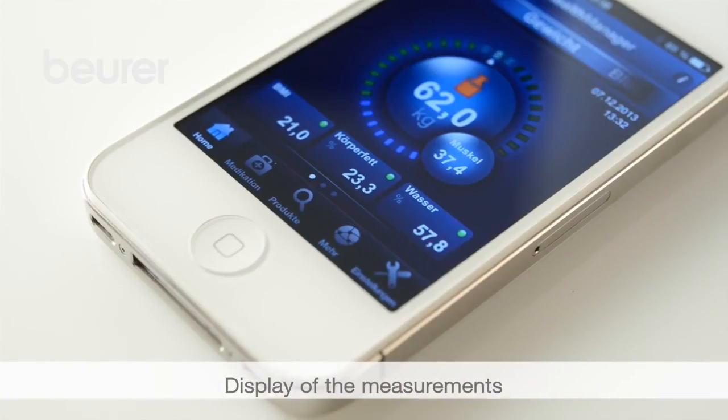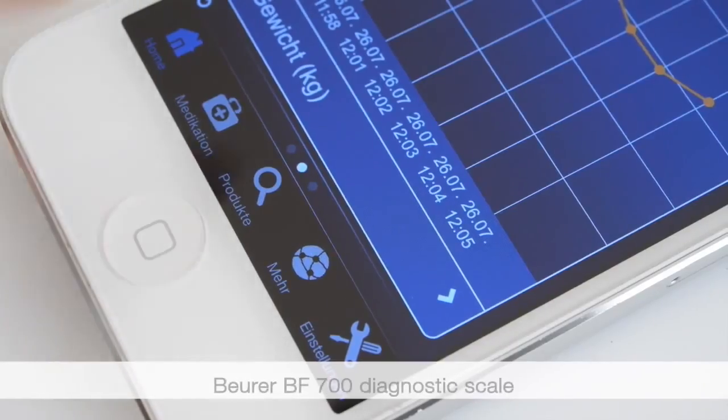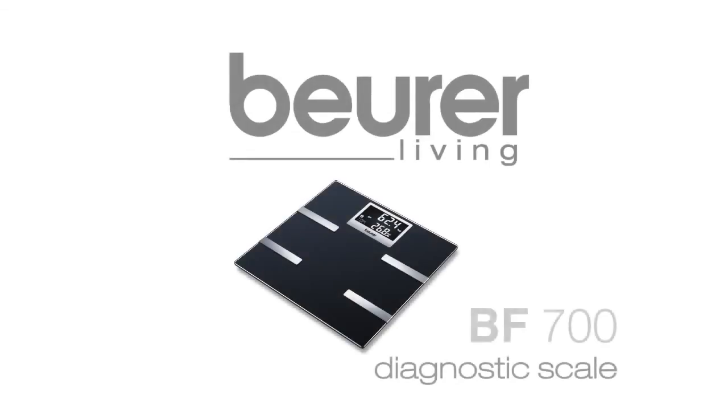The app provides a number of different display formats: cockpit, table, or diagram. We hope you enjoy using your BF700 diagnostic scale from Boira. Stay healthy.